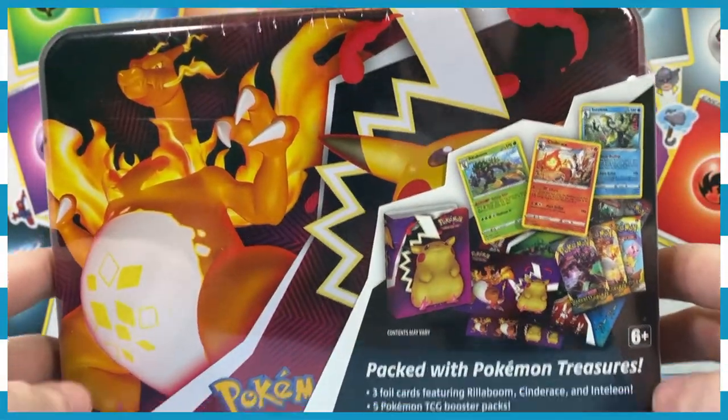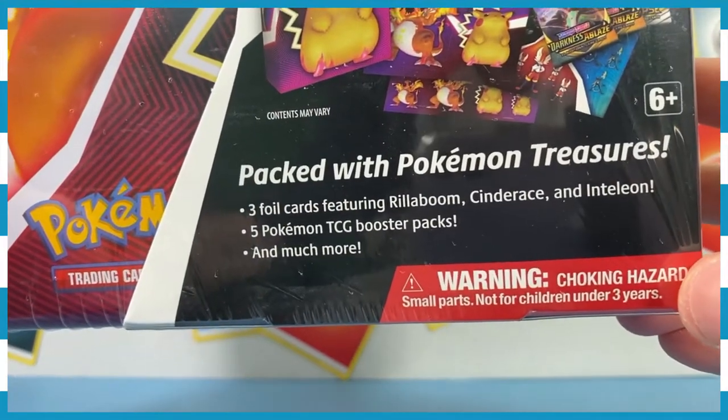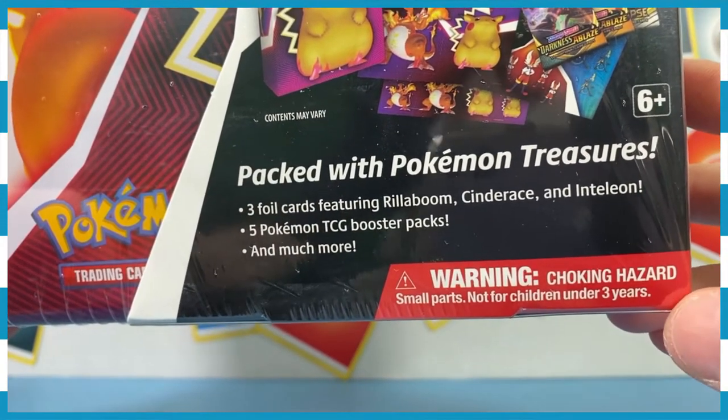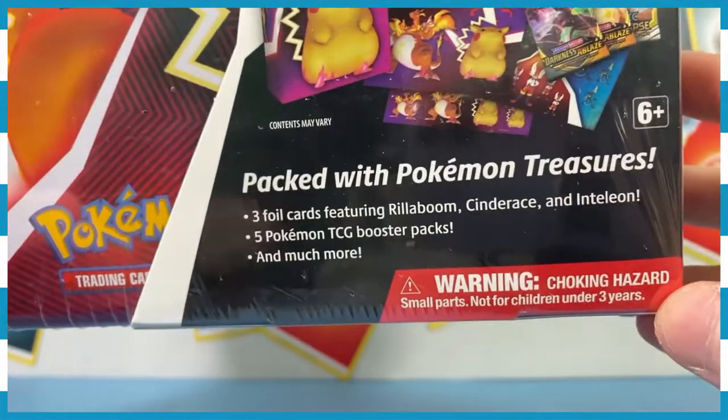Charizard, the big boy himself, packed with Pokémon treasures. Three foil cards featuring Rillaboom, Cinderace, and Inteleon. Five booster packs and much more.